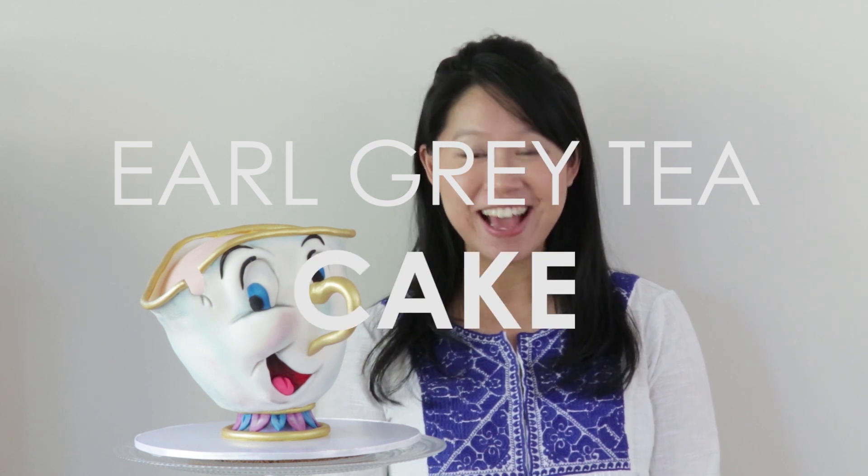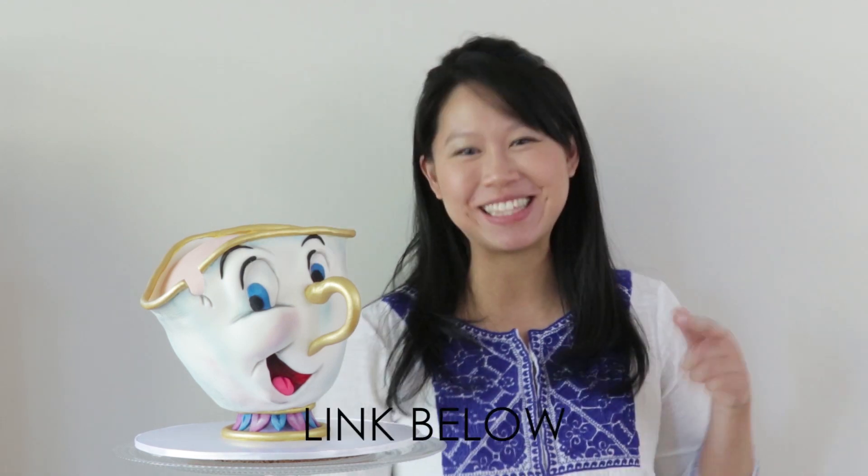I've also included a bonus template for a regular shaped teacup if you'd like to use all the skills from today's tutorial. And I thought since this cute little guy is a teacup, we've got to make a tea flavoured cake — so I whipped up an Earl Grey tea cake and filled him with a delicious luscious burnt butter toast buttercream. That recipe is also linked down below for you guys.